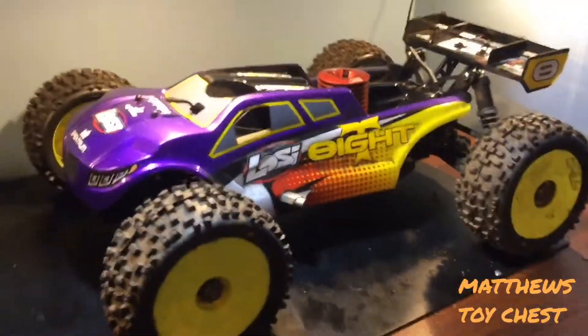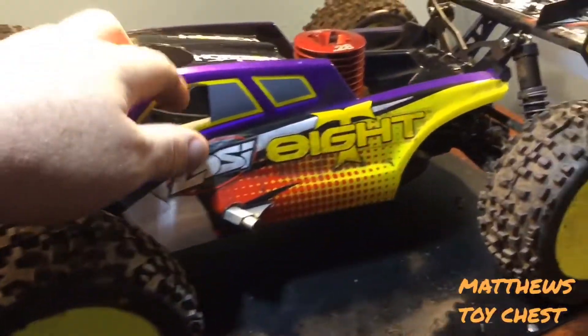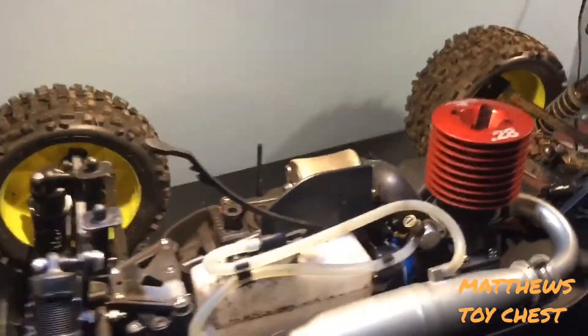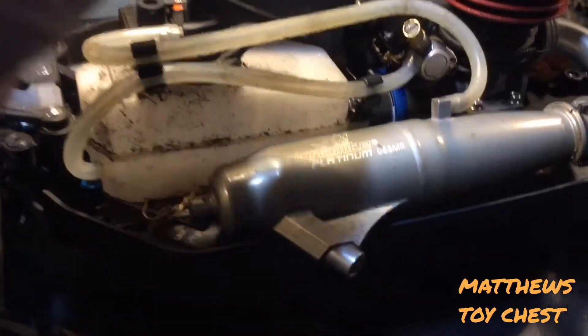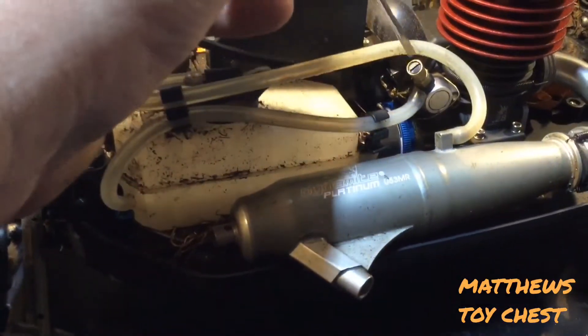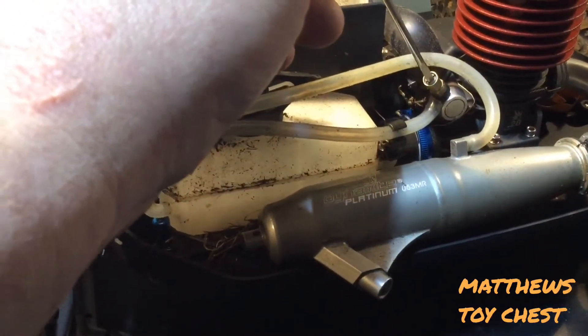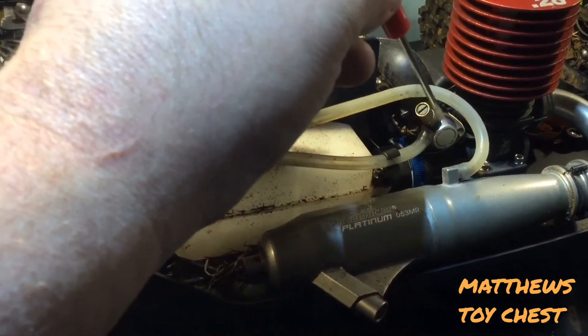Once your engine is fully broken in, all nitro engines are going to have three features. First is the high-speed needle, which is always the needle that the fuel line is connected to. This high-speed needle produces about 90% of your engine tuning — it's the primary needle you'll be working with.